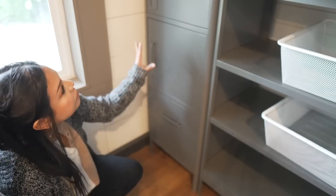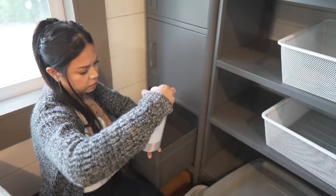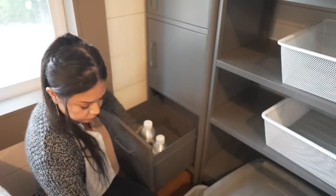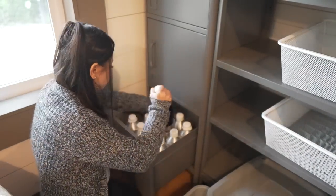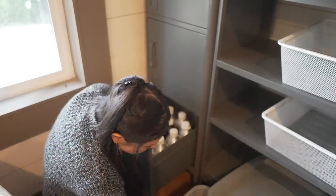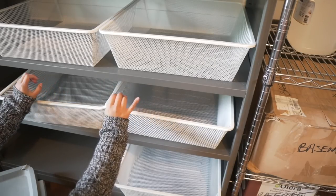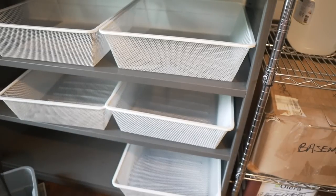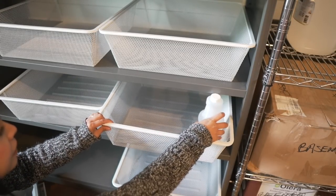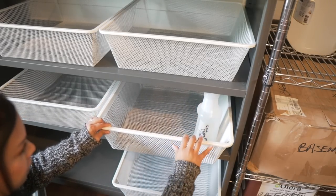This is my fragrance oil locker. I'm going to put my essential oils down in this drawer. And here I had liquid additives — I'm going to start to put my liquid additives in there. It just about fits.